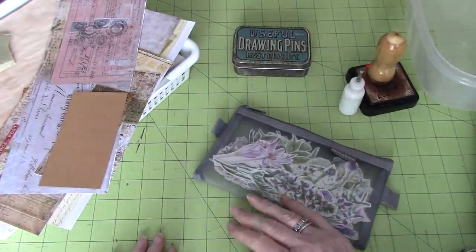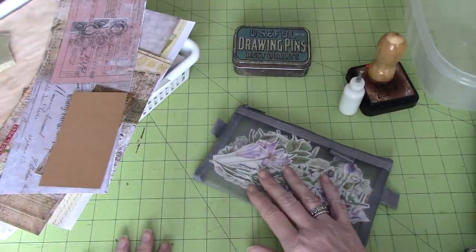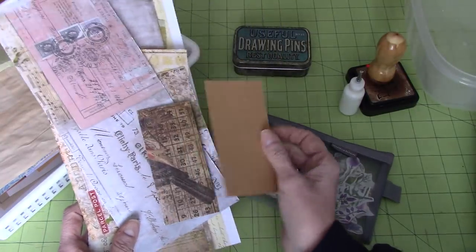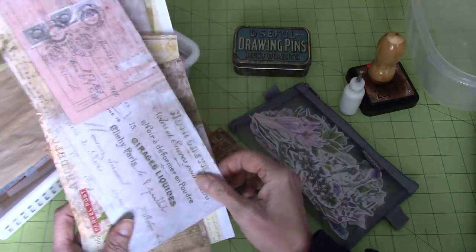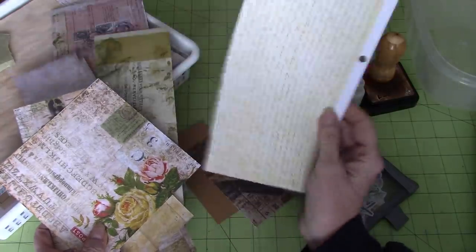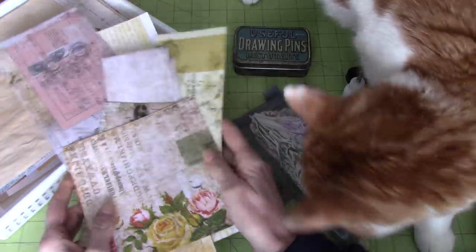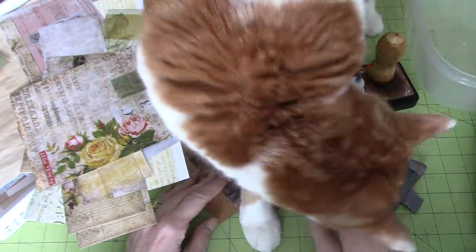Hi everyone, it's Wendy. I'm back today to do some crafting with you. I was asked to show how I made that little tuck spot I put on the envelope last time, so I thought I'd show you some fun things to do with scrap ends of cardstock. Most of what I have here is Tim Holtz and it's double-sided, which works well with what I have in mind.